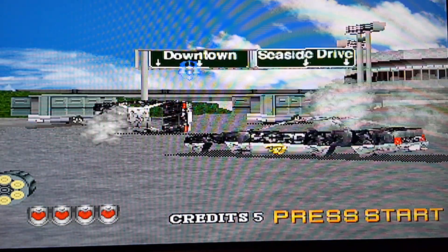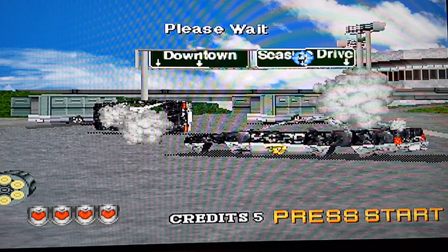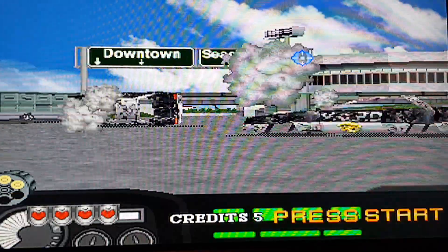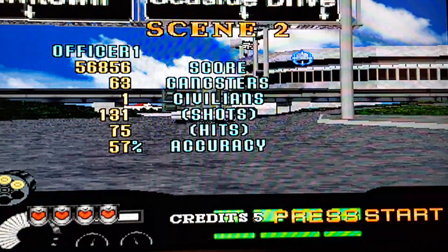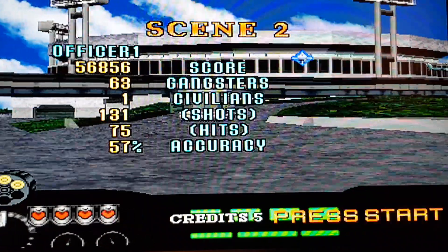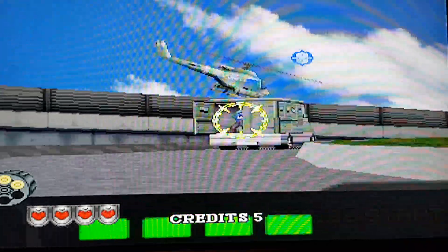Here's where you can choose which way you want to go — you can either go Downtown or Seaside Drive. Let's do Seaside Drive. Basically it's got some replay value, because you can play it again and choose the route that you didn't choose in the first place.